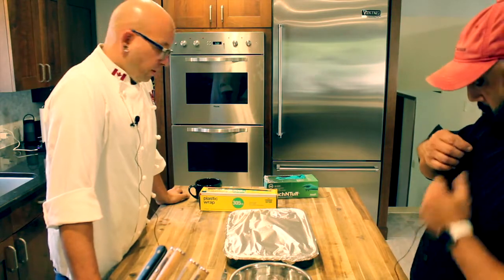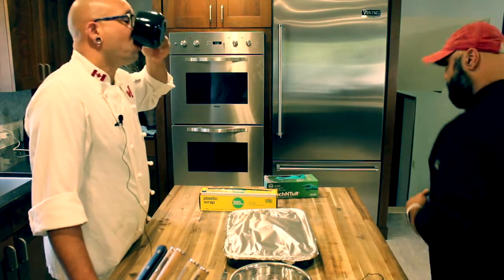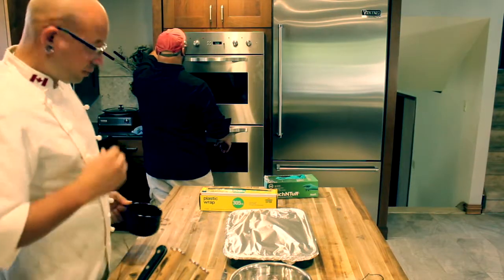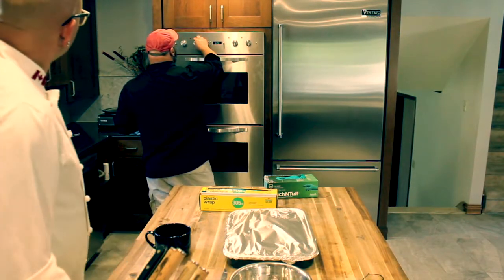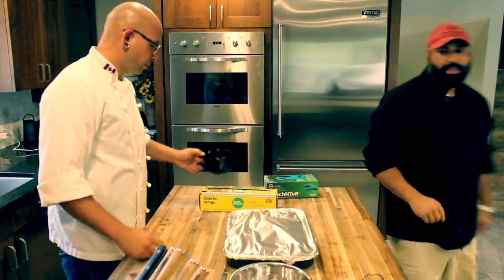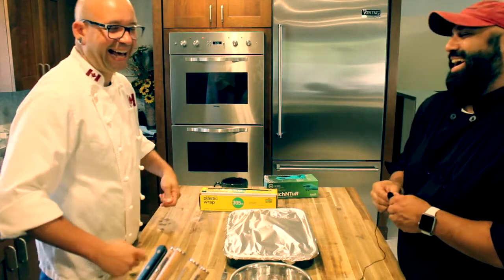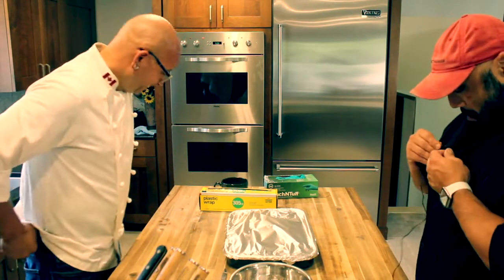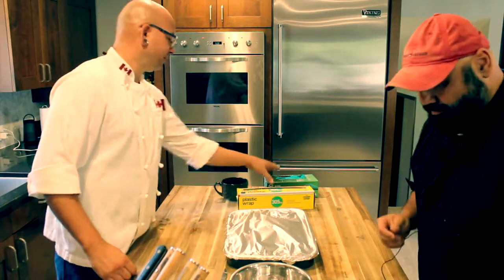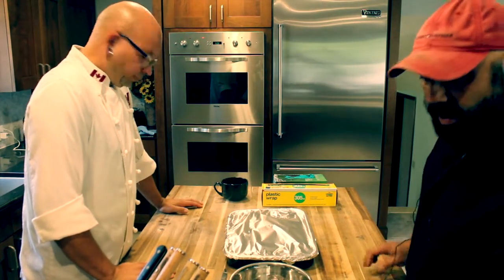I'm going to preheat the oven. Round one, boom. Take another sip of this beautiful coffee — I wonder why I can't sleep. Convection at 325. Good job. Take a little break and then we'll come back and do the potatoes.